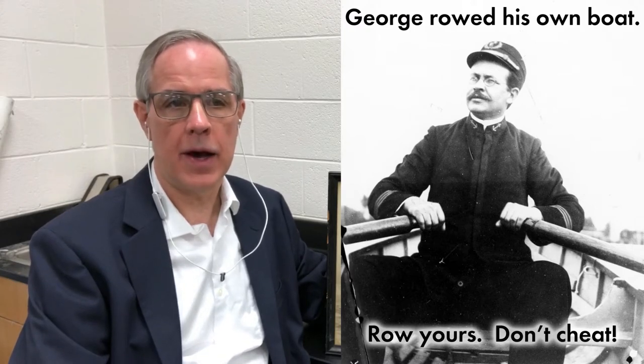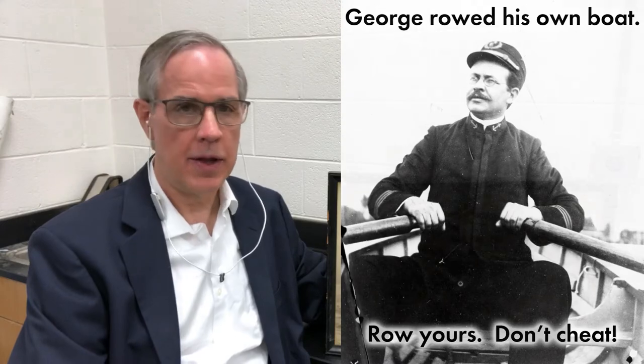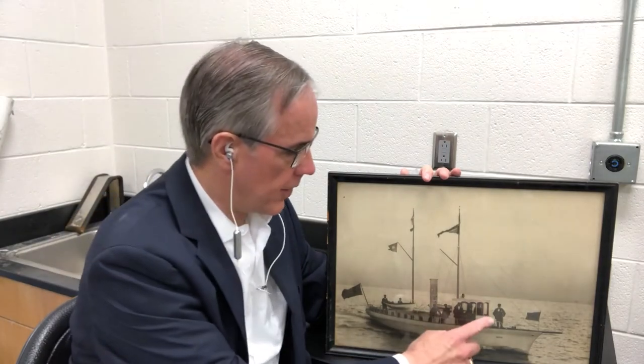George built many yachts, and that was his living for many years. This is one of them which he had, which was the Buoyancy, and he is located right here near the bow, and his crew is behind him. He actually oversaw the construction of and designed what mattered to one of Lake Michigan's first super yachts.